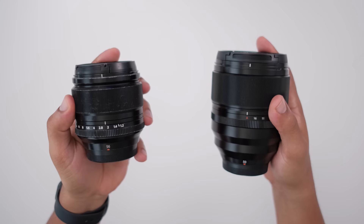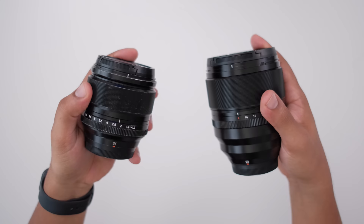It's a pretty large lens, looking a little bit closer to the 90mm. Here's a comparison of its size with the 56, and you can see there it's actually pretty big comparative. So be ready to add a little bit of extra weight to your current kit if you're already shooting with Fujifilm.